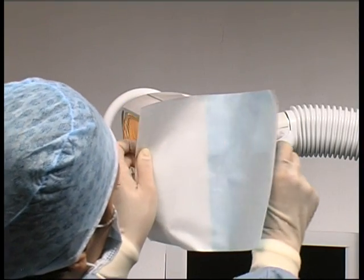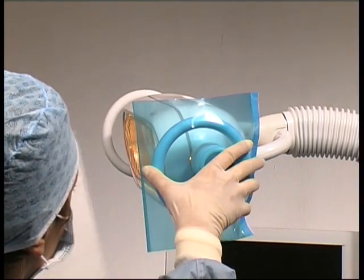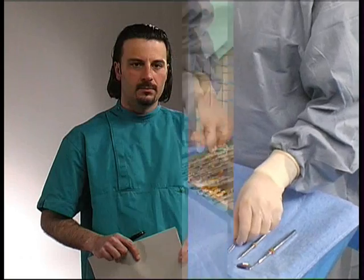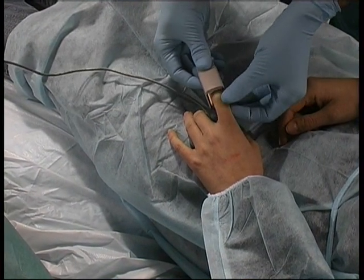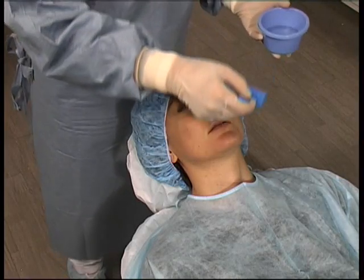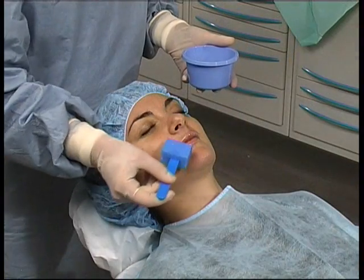The lamp handles are isolated using special adhesive covers. Finally, the instruments needed for the operation are laid out. We can now proceed with the preparation of the patient. The aim must be to isolate the operating field from potential external contamination. The patient is hooked up to a pulse oximeter that monitors the parameters during the operation. Using the special kit, the assistant disinfects the skin around the oral cavity, starting from the lips and moving outwards.